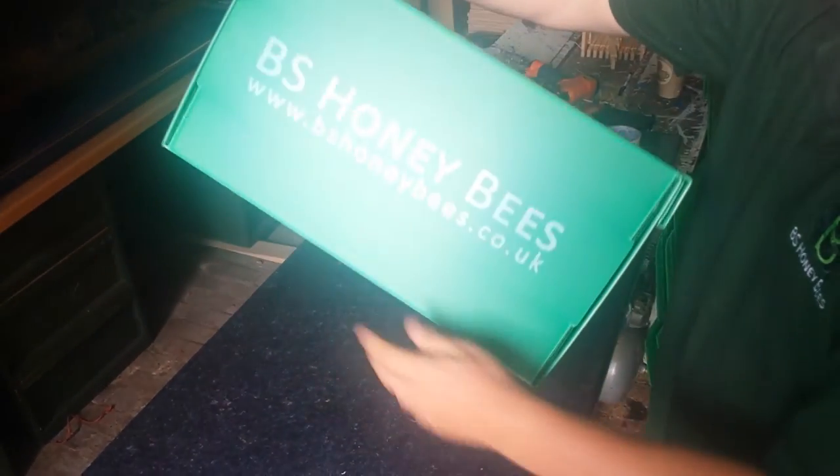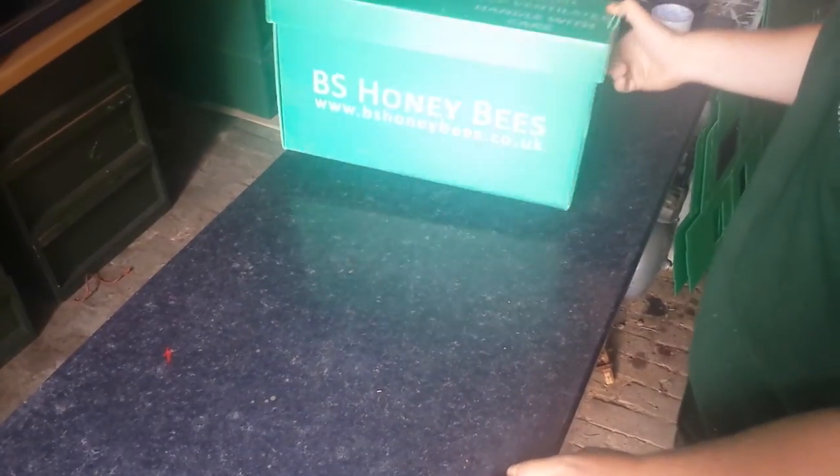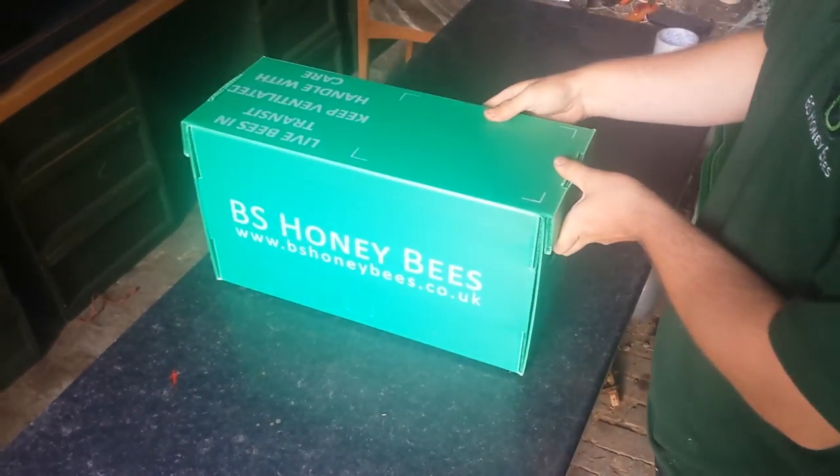And that's a completed Corex Nukebox. Entrance flaps here, unfolded for storage — very practical to use when building up for nukes. They're available for £10 on the website.